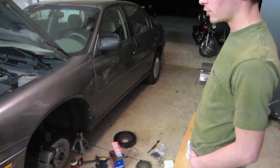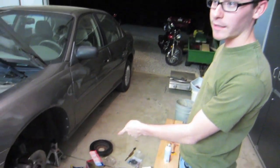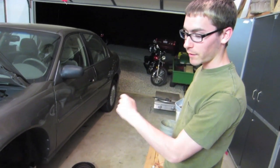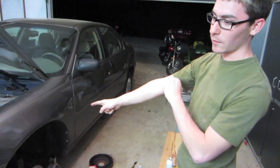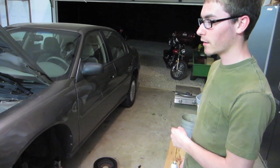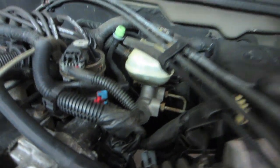Since we had a new caliper, we wanted to bleed the brakes. Pretty simple process — it's easier if you have two people, one person down here and one person in the car. The person in the car pumps up the brakes until they're firm. Someone down here takes a wrench — in this case a 10 millimeter — over the bleeder valve, open it up until the person inside pushes the pedal to the floor, close the valve, release the pedal, pump it up again, and just repeat the process until the pedal is nice and firm. Make sure to check the reservoir for brake fluid — you don't want it to run out, because then you have air in your lines, and that's a massive mess. So just make sure that stays up there.